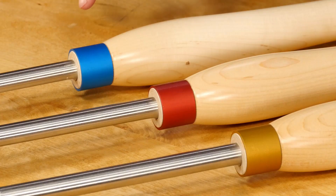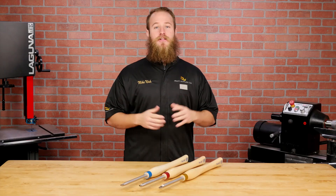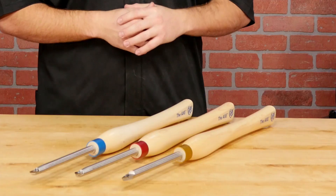Another handy feature are the color-coded ferrules: blue for square, red for round, and gold for diamond. At a glance, you can quickly and easily identify which tool you need.